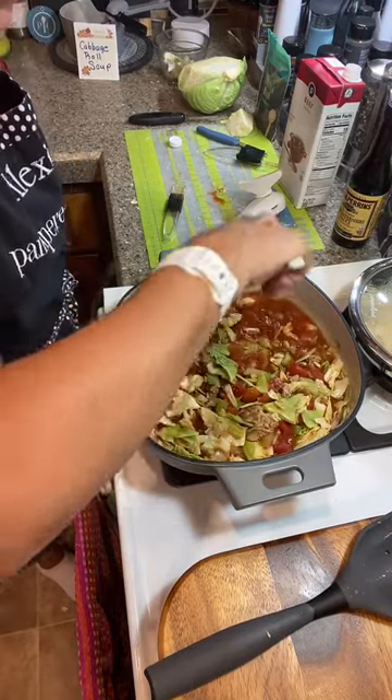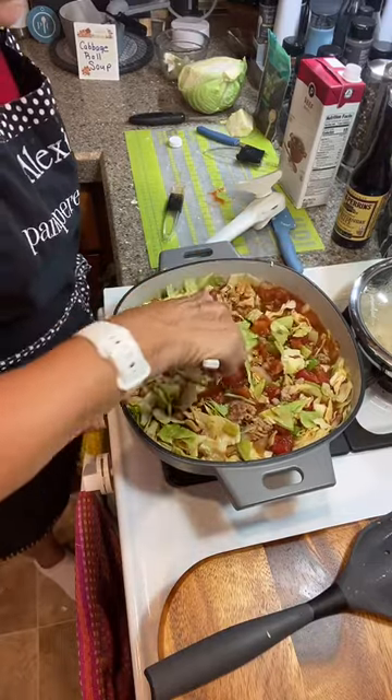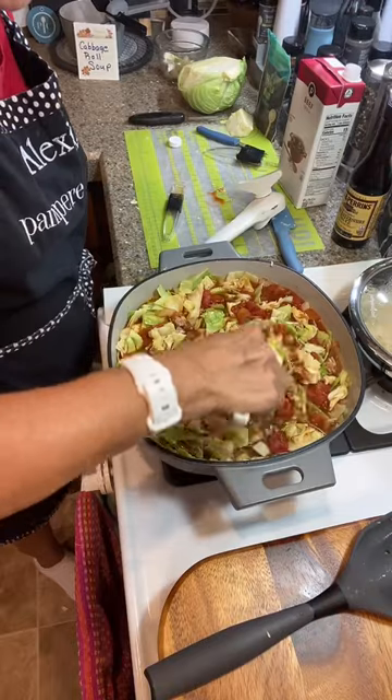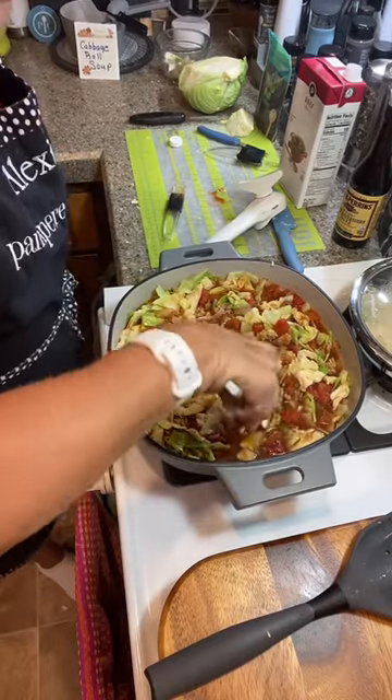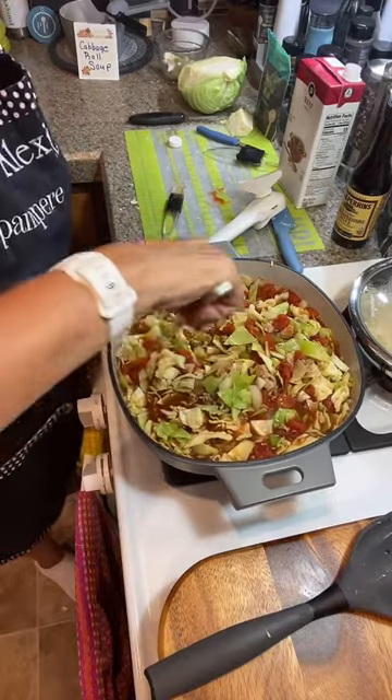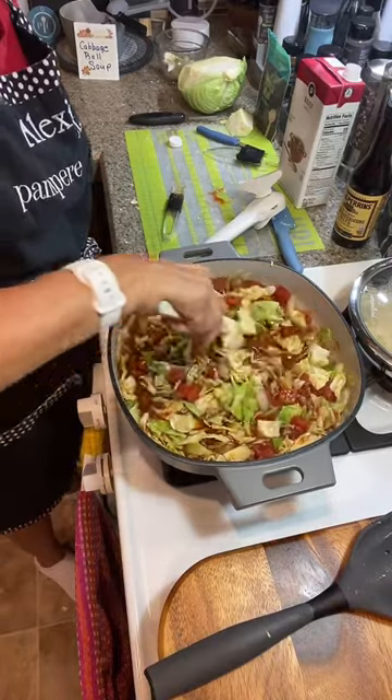So this is cabbage roll soup made with ground pork, and then we're going to add in a little bit of rice. I already cooked my rice up. My meat is in big chunks — I should have cut it down a little more, but I was talking.